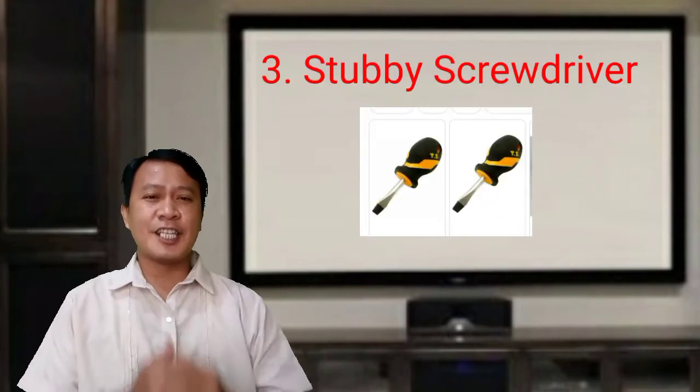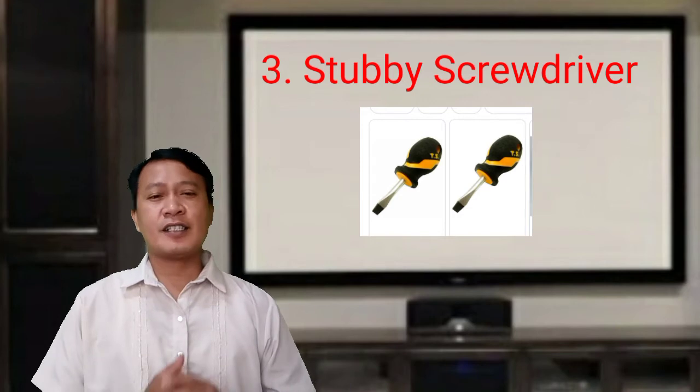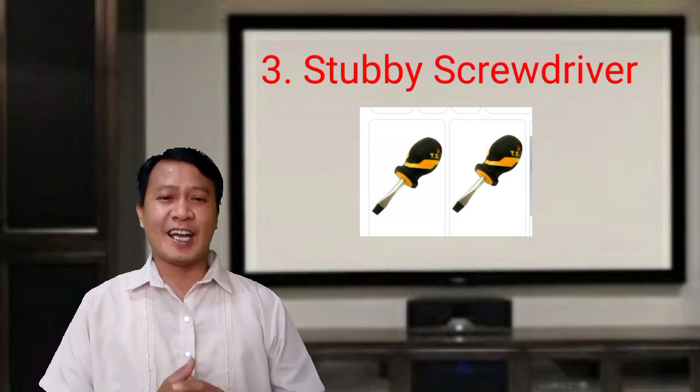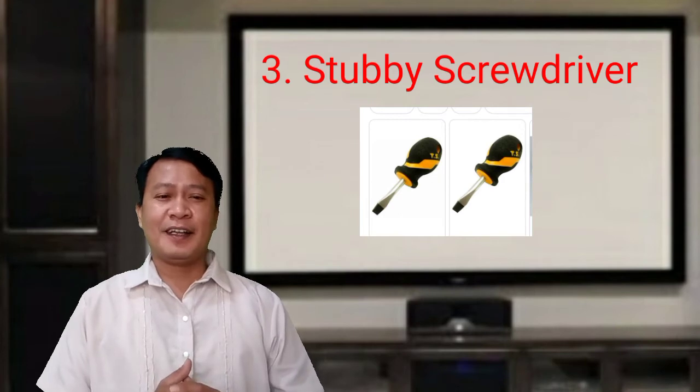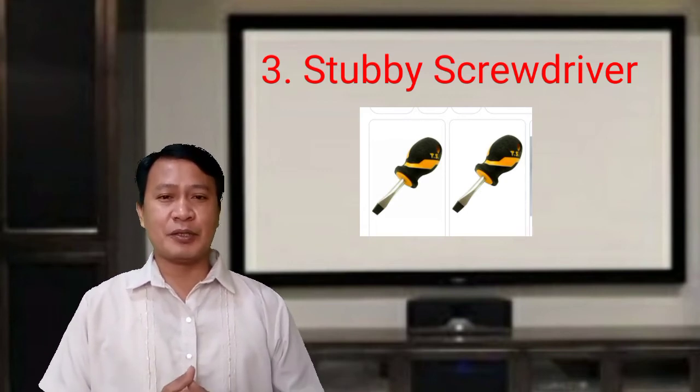Third is the stubby screwdriver. This comes in either standard or Phillips form, with a short blade and a shortened handle, used to turn screws in tight spaces where a standard screwdriver cannot be used.